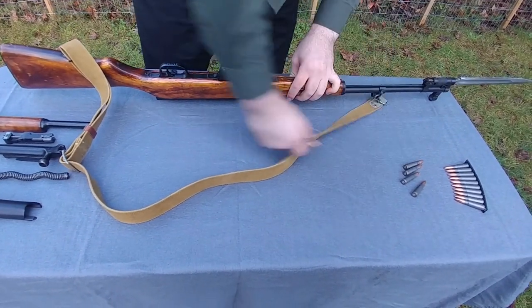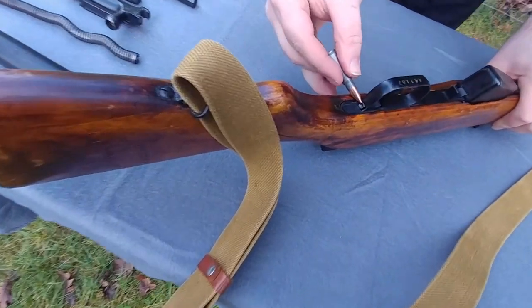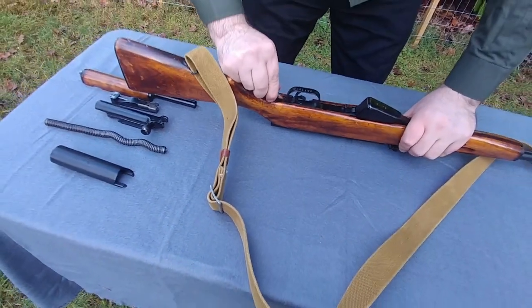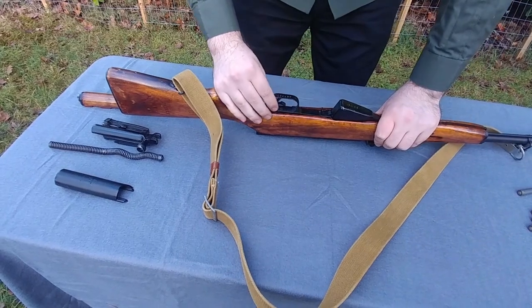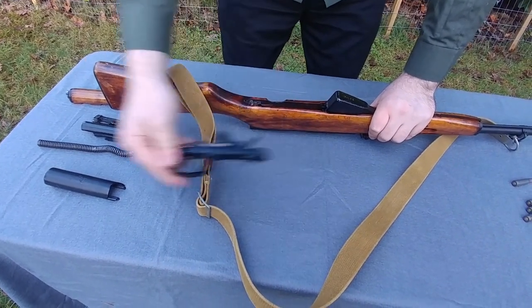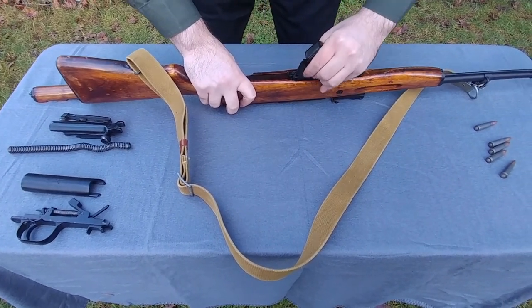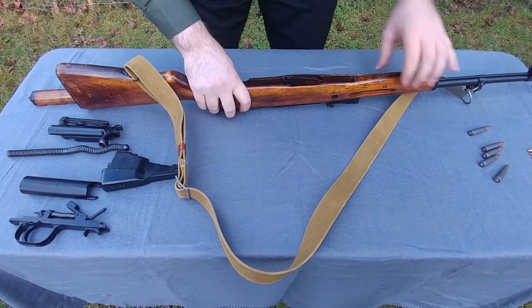Now we'll take a cartridge — you'll see there is a small pin in the back. It's spring-loaded. You take a cartridge or a pen and simply push until you hear a click. The trigger assembly should come right out. Then remove the magazine right here — you rotate it up, there's a pivot point in the front there. Place that to the side.